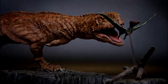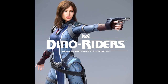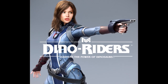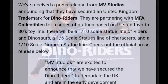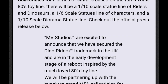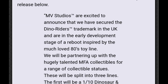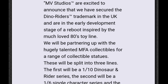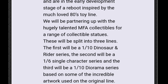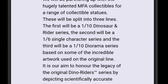In one of the most exciting announcements I've heard in a very long time, a company in the United Kingdom called MV Studios is actually going to be producing Dino Riders statues. The statues will have three different lines: a 1/10th scale line of riders and dinosaurs, a 1/6th scale line of just characters, and a 1/10th scale diorama statue line. They will soon be releasing images of their first statue, which is a 1/10th scale Serena and Pteranodon.